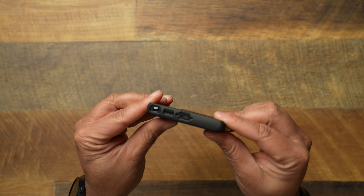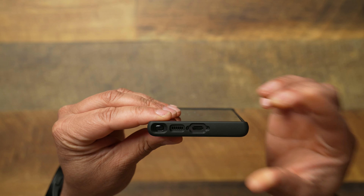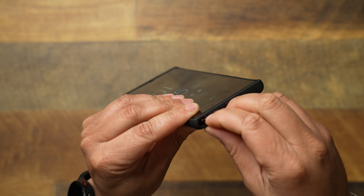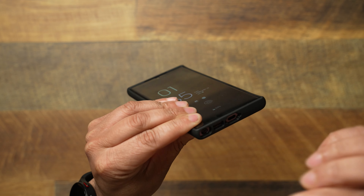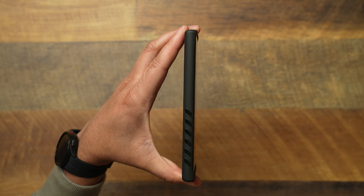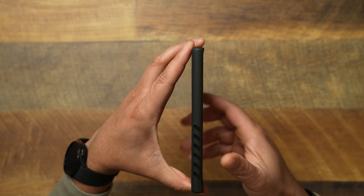You get those grips also on the side. Flipping it over on the bottom, you see you get all of your cutouts — Type-C, your speaker — and you get a deep little area to pull that SIM pin out very easily, not difficult at all. On the left side, it's going to be completely closed with no buttons.